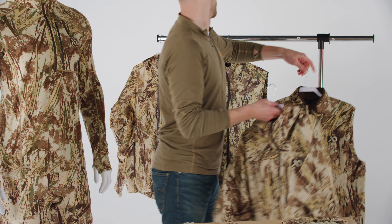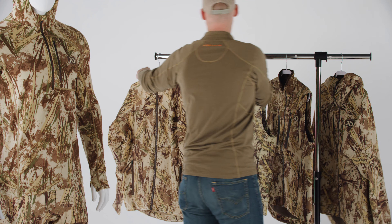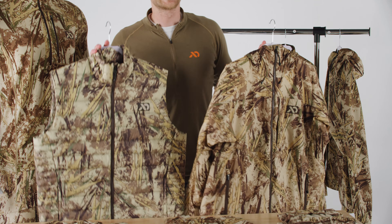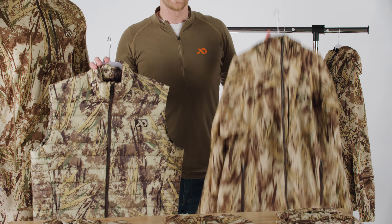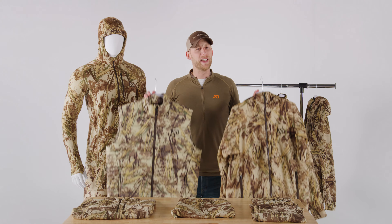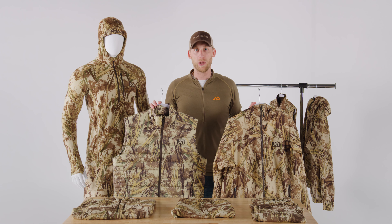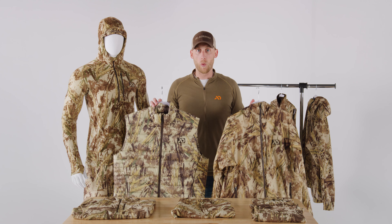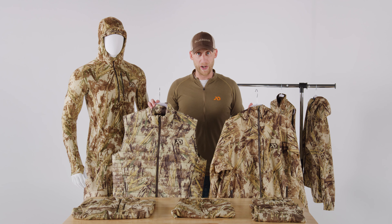Making them ideal for layering underneath waterproof jackets and waders. Next, when the weather gets even colder, that's when we reach for what we call packable insulation, as seen here in our Brookstown vest and Uncompahgre jacket. These styles pack up very nicely into your blind bag, but when it gets really cold, they layer exceptionally well underneath waterproof jackets or waders.